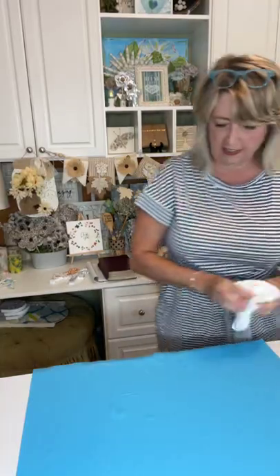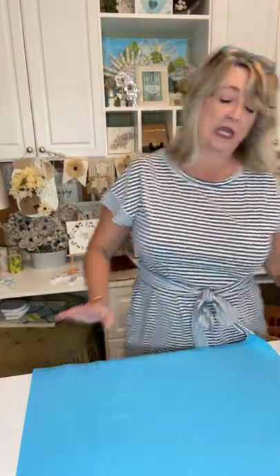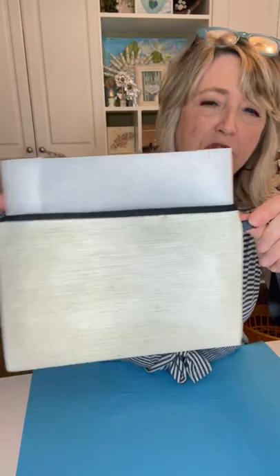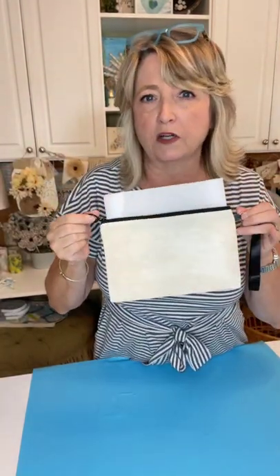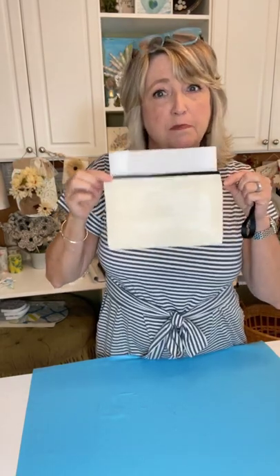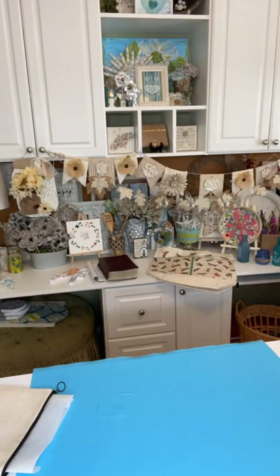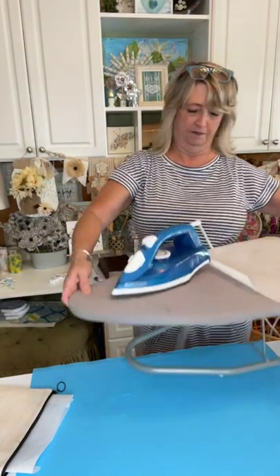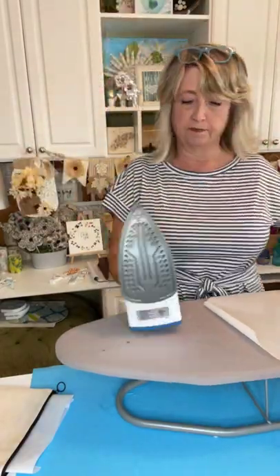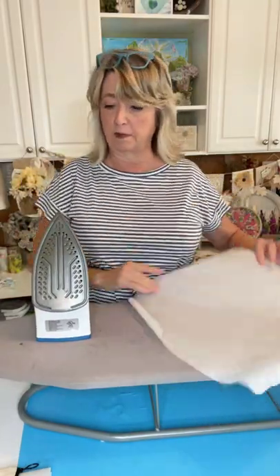The next step is this — I have done that exact same thing with this little zippered pouch from MagnoliaDIY.com. It's a little tacky but mostly dry. I'm going to lift up my iron, and I have a piece of parchment paper.